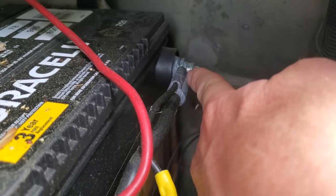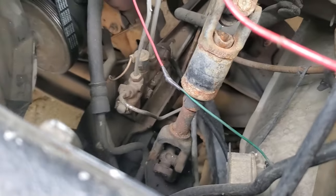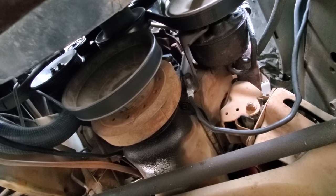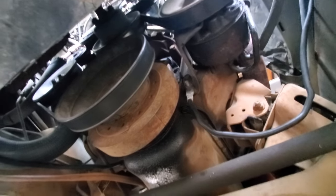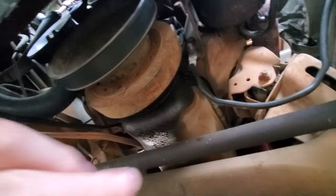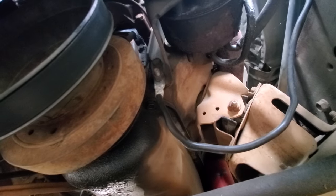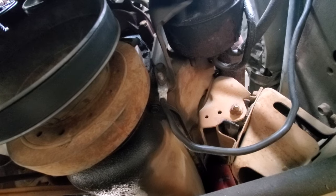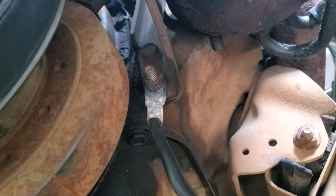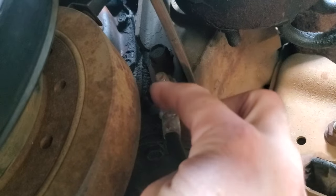This main ground from the starter battery runs underneath to the front of the engine block. This is the bottom of the engine from the front — I'm just under the front bumper, looking up. Here is the ground coming off the battery — that cable right there — coming from the negative of my starter battery.